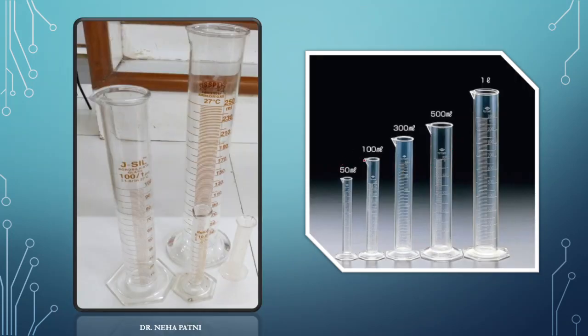As you can see, measurements are written here — obviously, it is a measuring cylinder. The name itself suggests it is used to measure the solution. You can see capacities of 250 ml, 100 ml, 10 ml. This one is of plastic, this one is of glass. Measuring cylinders are available in the lab; whenever you have to measure a certain quantity, you can use them.